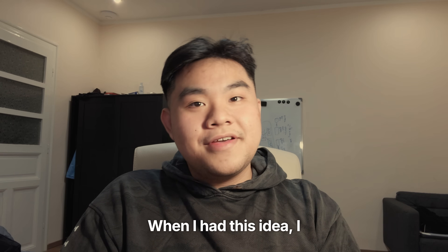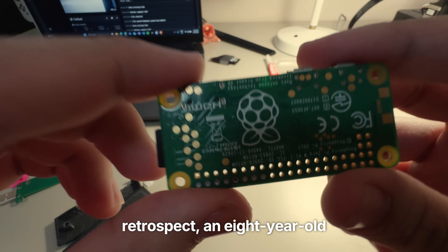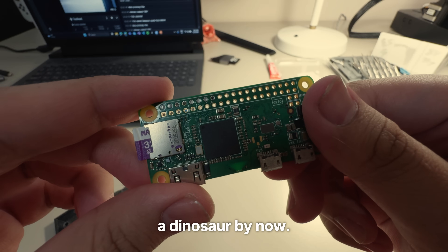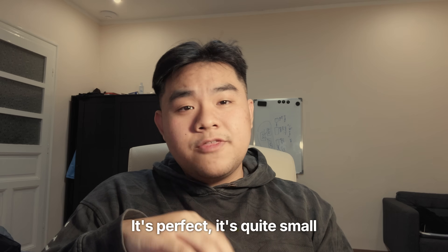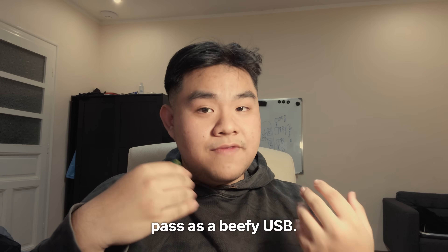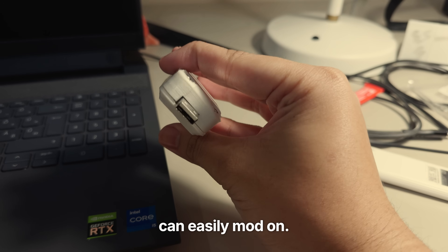When I had this idea, I resolved to use something I already had lying around — which I shouldn't have, in retrospect — an 8-year-old Pi Zero Wireless. This thing is quite a dinosaur by now. It packs 512MB of RAM and a single core with ARMv6 architecture. It's perfect, it's quite small, and can easily pass as a beefy USB. The only thing it doesn't have is a USB male port, which we can easily mod on.